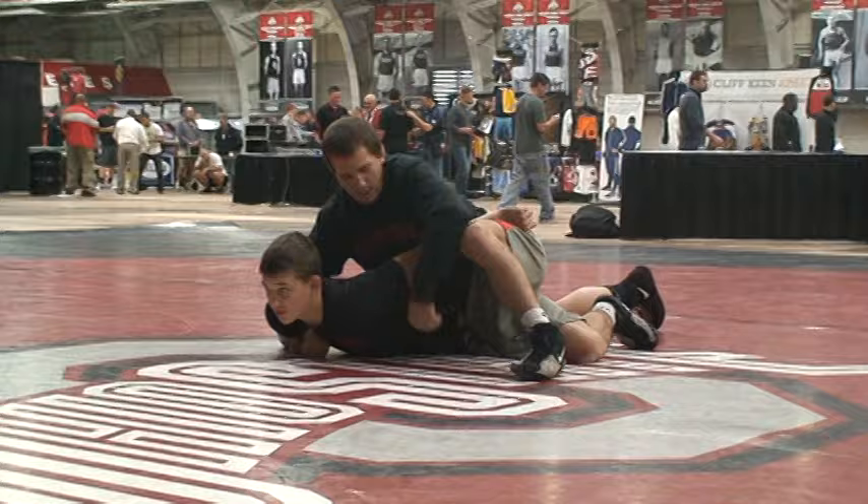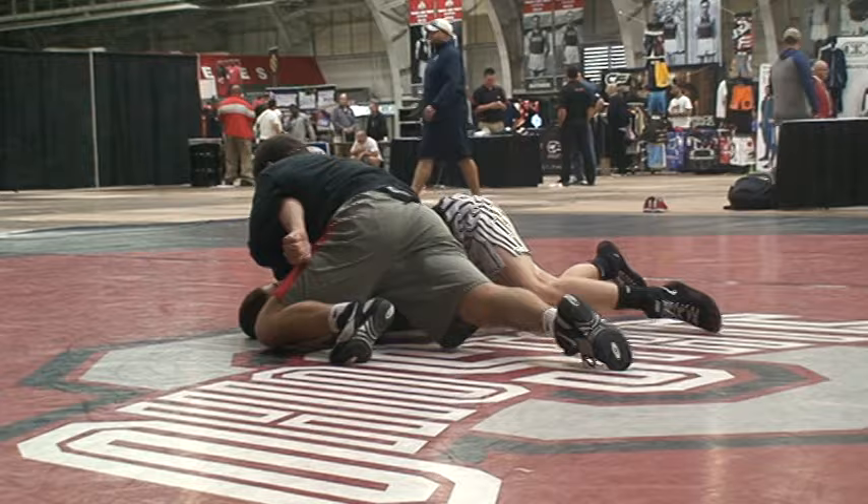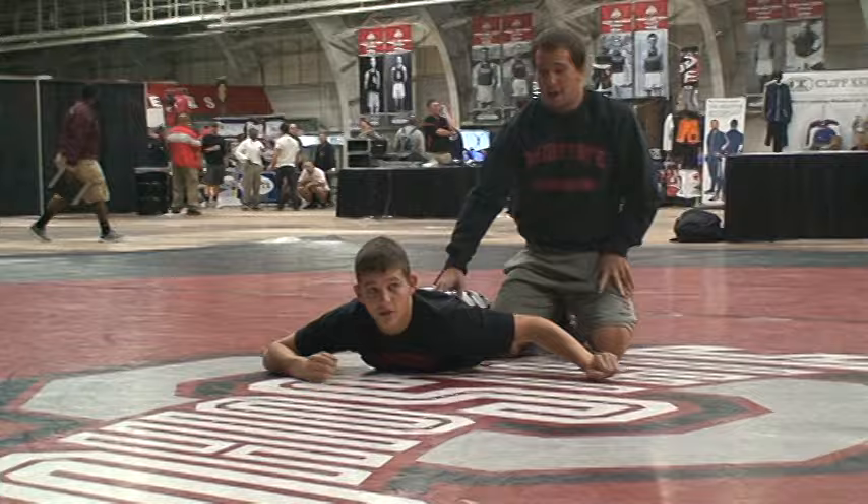Fist on his back, add the wrist. I'm driving his shoulder to his ear — there should be no space. Drive, drive, drive. Usually I get about halfway over and I can settle back. Finish chest to chest. The reason I don't jump around his head is it can leave a lot of space, because a lot of times people just sit up.